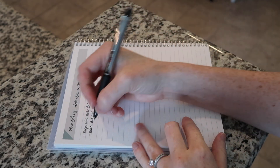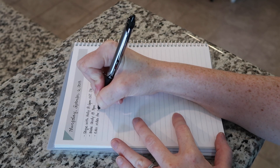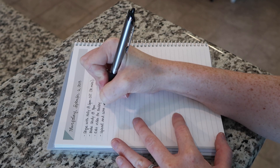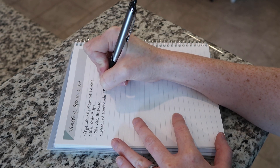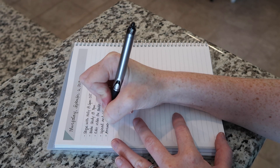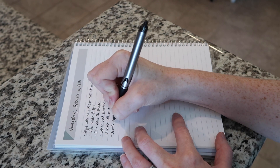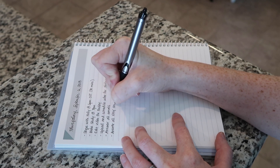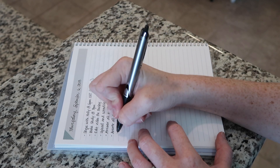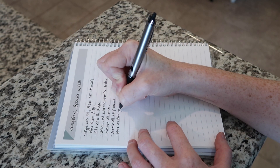The last thing I do each morning after cleaning up the house is finish out my to-do list for the day. I'll link above a video where I go into detail about how this works, but basically at the beginning of the week on a Sunday I lay out my whole week with timed appointments and meetings, and then each morning I add in all the different things I'd like to accomplish that day. This is kind of the last step of my morning cleaning routine because it sets me up for success for the rest of the day.